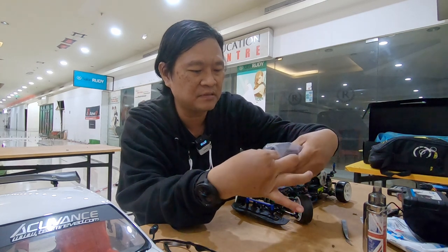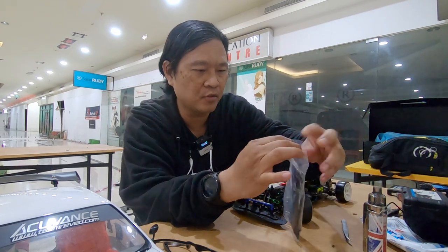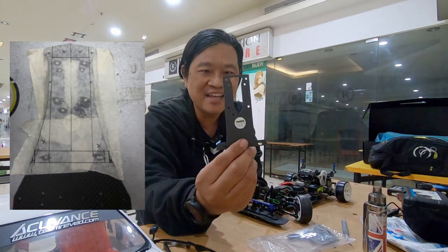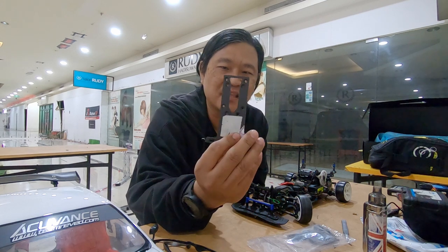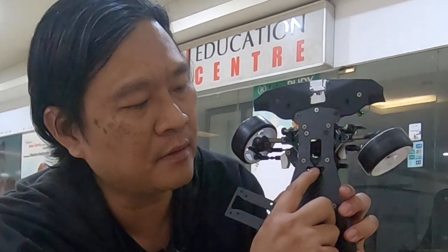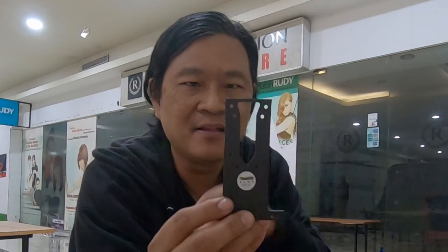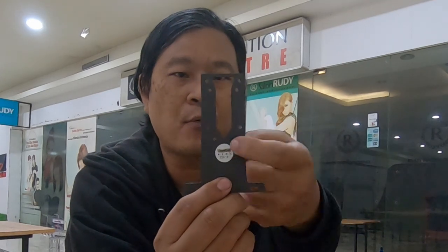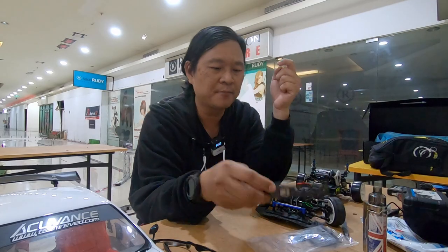Gue potong-potong dari deck yang asli. Contohnya untuk bagian depan - ini deck original-nya, gue potong bentuknya kayak gini. Gue punya dudukan untuk baut. Dudukan steering wiper-nya udah gue buang, tapi jadi gue bisa pake wiper lagi sekarang karena udah ada. Ini satu set: dudukan servo, dudukan wiper, dudukan susmon, sama bawahnya dudukan bulkhead - untuk bagian depan.